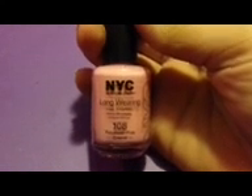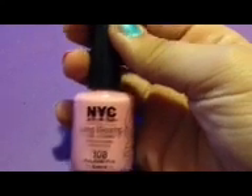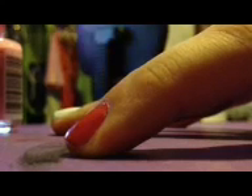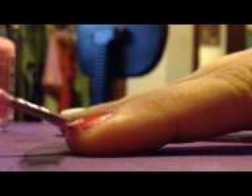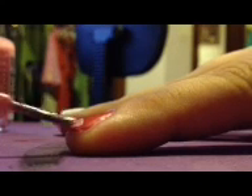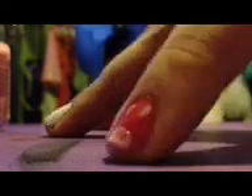To create the snout on the ears of the pig, use a light pink — I'm using NYC's Long Wearing Nail Enamel Polyester Pink Cream. To do this, make a half circle at the front of your nail using either a dotting tool or just the brush. Then to create the ears, just use a brush and create little ovals at the top of your finger.